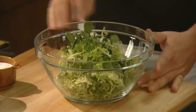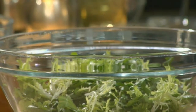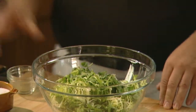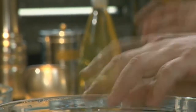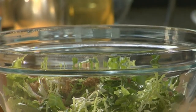While the steaks rest, we can assemble the frisée and watercress salad. Add the washed greens to a large bowl and combine two tablespoons of cider vinegar, two tablespoons of apple cider, one and a half teaspoons of brown sugar, half a teaspoon of celery seed, and one tablespoon of granulated garlic.